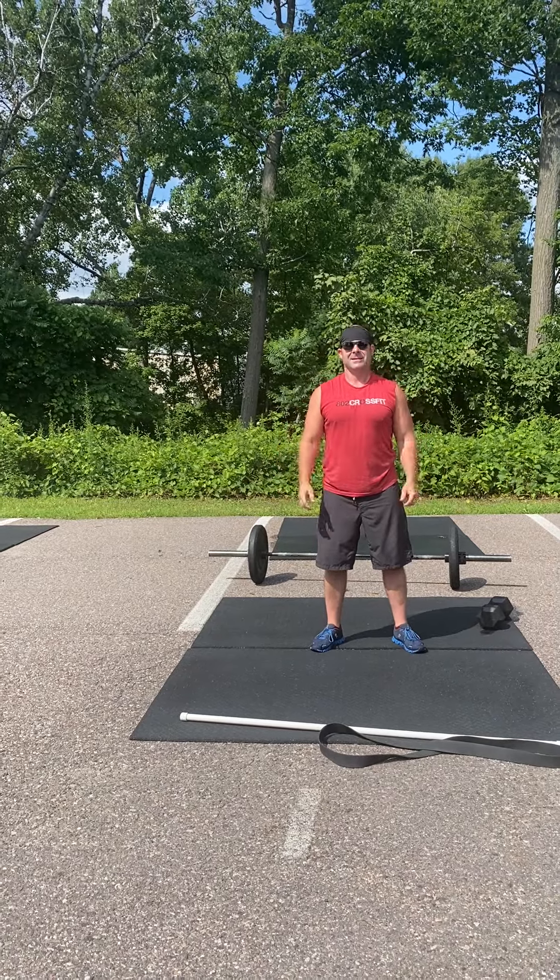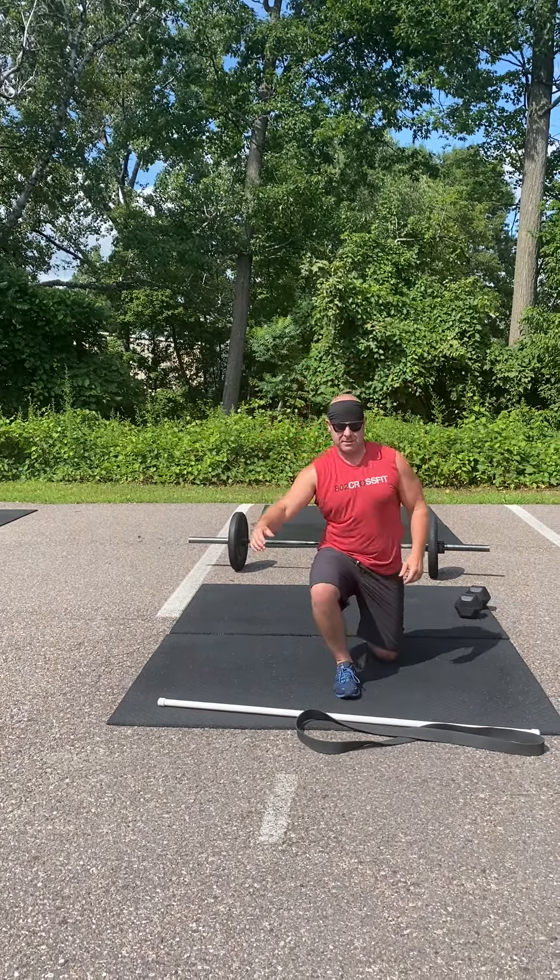From there we're gonna do six forward plus reverse lunges. You're gonna start by taking a step forward, then step back — three reps, then switch to the other leg for three reps.